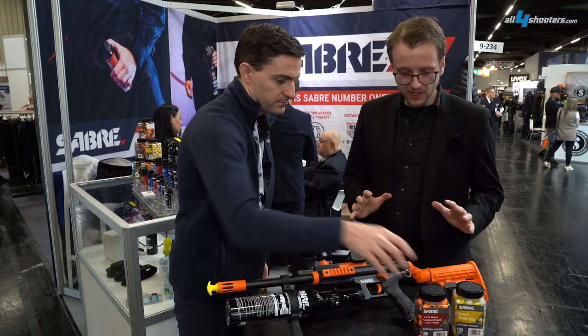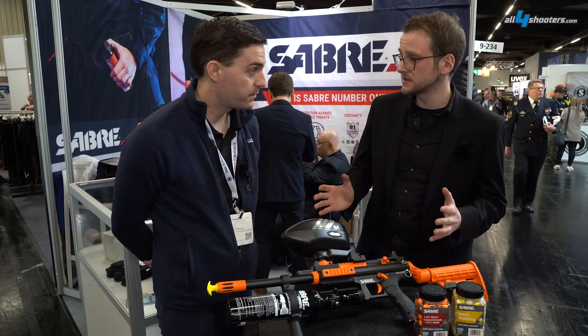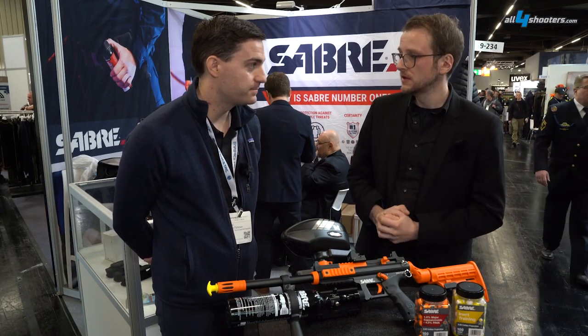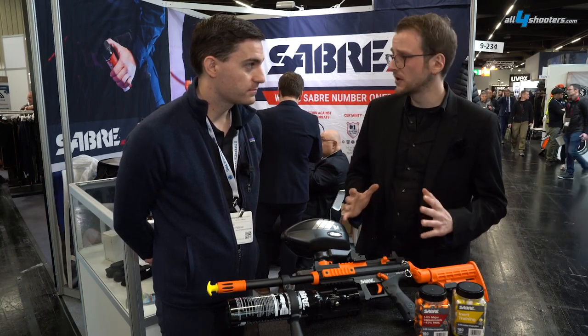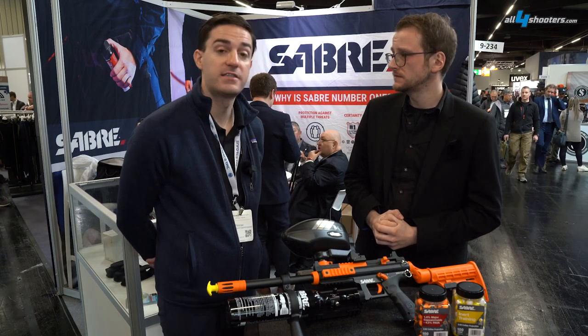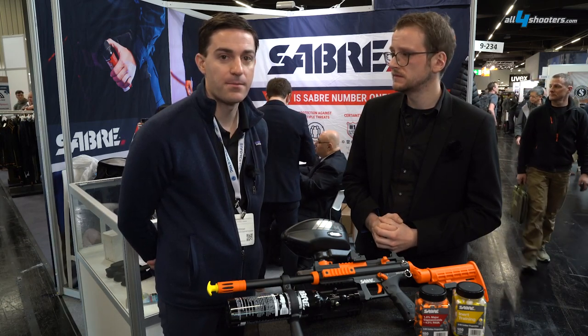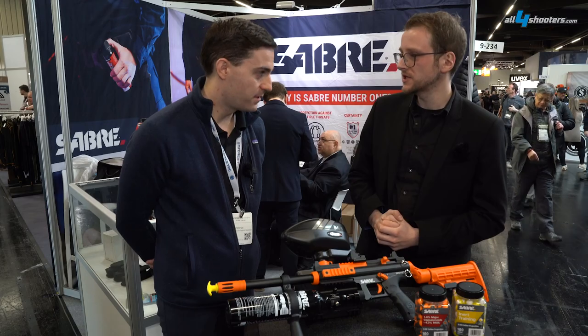So what I hear from the ammunition, you have a wide range of applications this can be used for. Exactly. Where could our audience get more information about this? You can visit our website, which is www.sabrered.com — again, sabrered.com. Thank you very much.